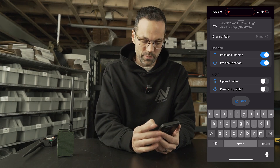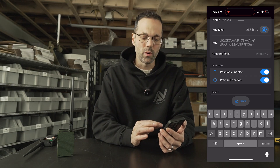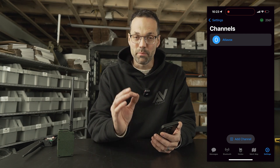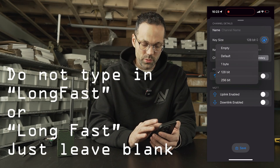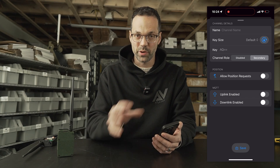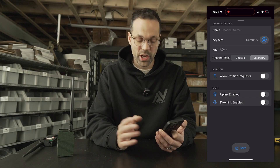With a private channel configuration, you can choose precise location. Note that Android and the web client look slightly different — I'm showing iPhone here. I'll save this. If I still want to communicate on the public channel, I tap 'Add Channel', leave the channel name blank, select Default (which gives the AQ== key as a secondary channel), and disable position requests entirely so we remain anonymous on that public channel, then save.